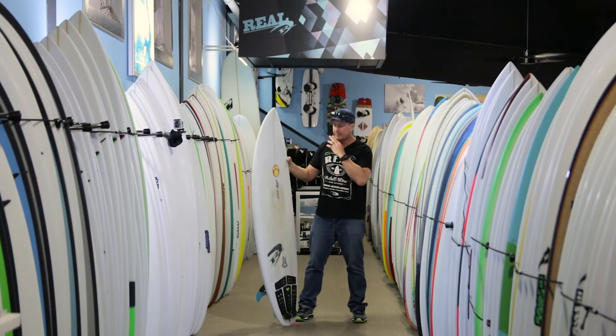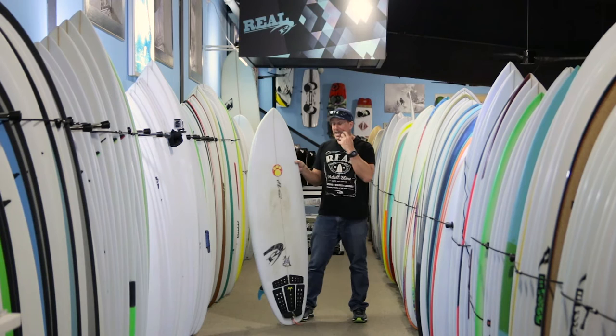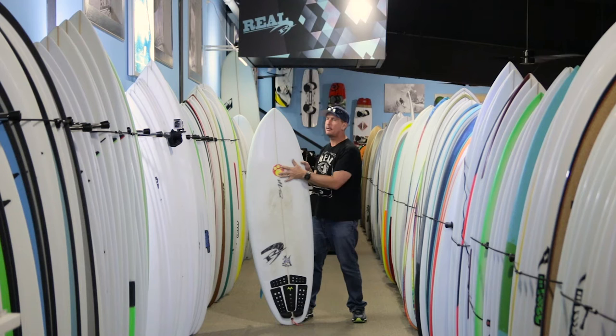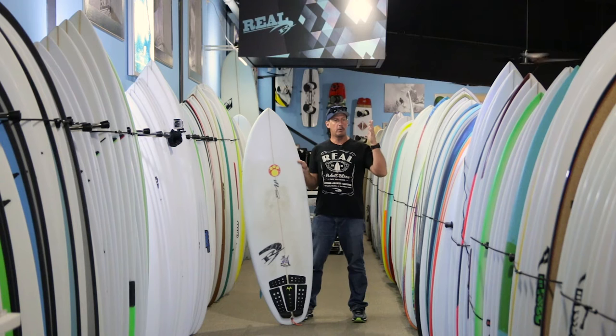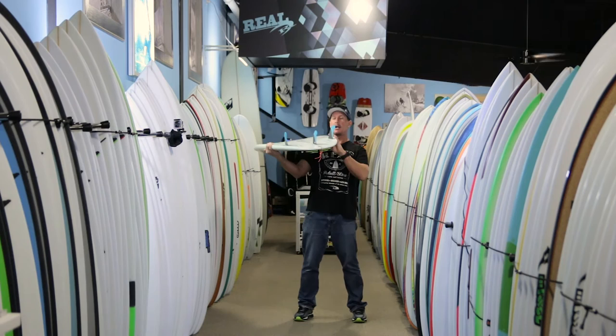This is my own board. This is a 6'0", 21.5 and 2.7 — about 42.5 liters. Size-wise, this is about as big as you want to run this board, getting up to the top of the volume. Look at your own quiver — you want to ride it either where your performance shortboard is, up to about where your groveler is, but not more than your groveler because it's going to have a negative effect.